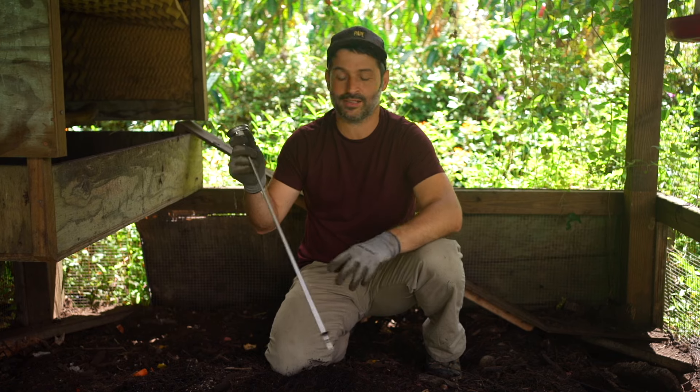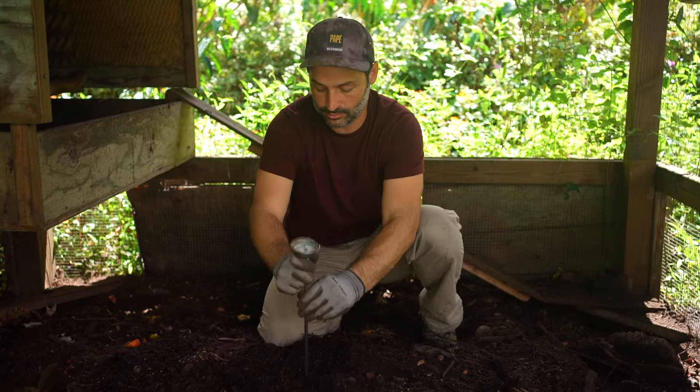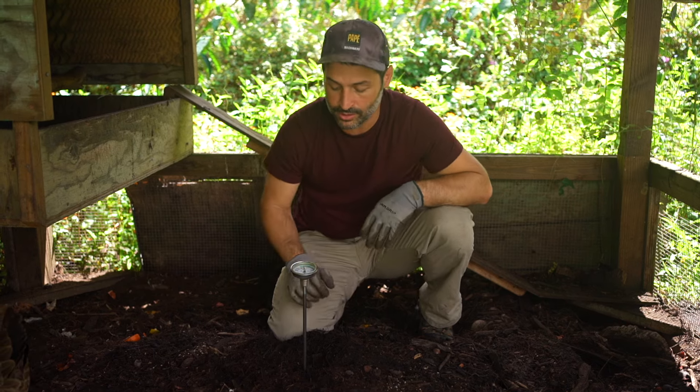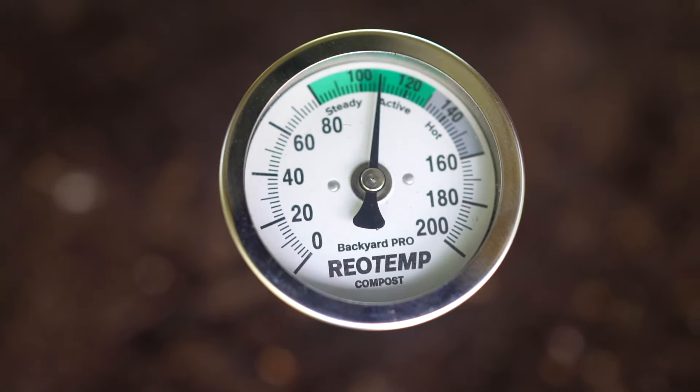For a quick demo: all I do is stick the thermometer in about a foot — you don't want to go all the way to the bottom because that's finished compost and it'll be cooled down. We're right at about 110 degrees, which is really nice. That shows all the nitrogen from the chickens, the food scraps, and the mulch is actively breaking down. If this pile wasn't two feet deep it may not heat up that much, so doing at least two feet is really important.